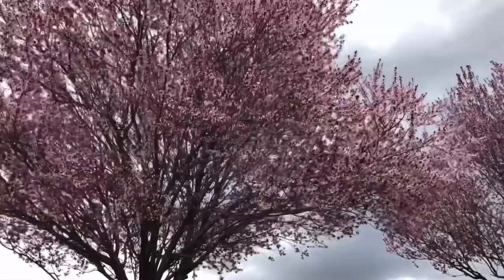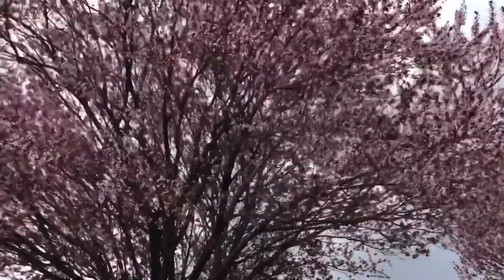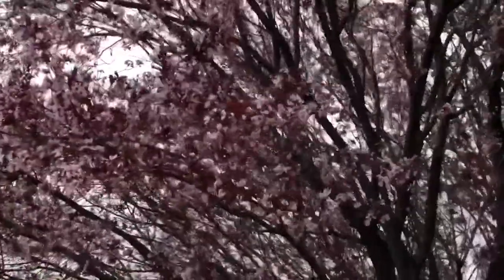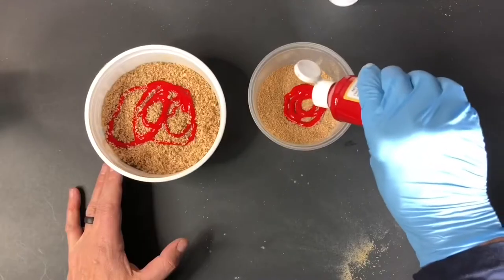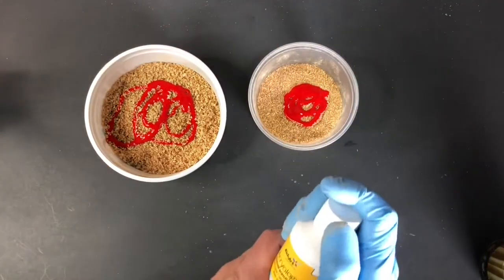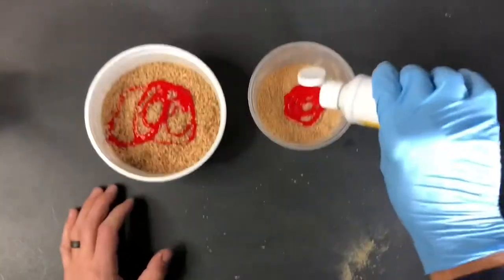I've seen a lot of cherry trees around the different towns in Utah Valley lately, and as I looked up close at these, I noticed they have mainly blossoms and some red leaves on them.